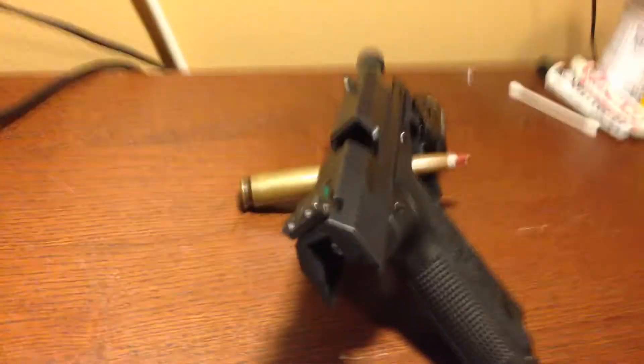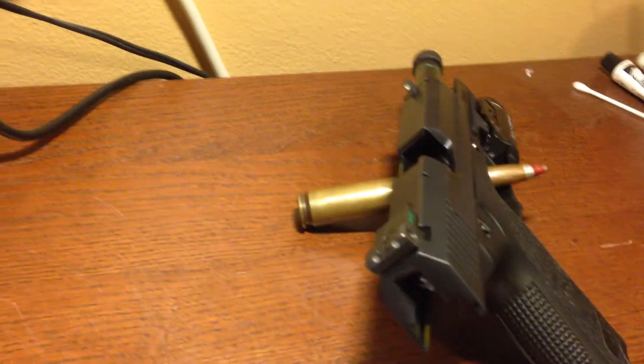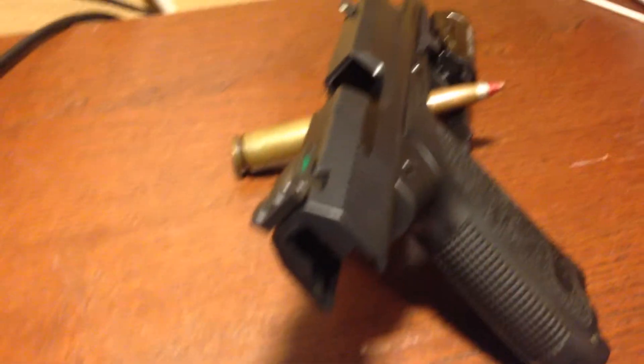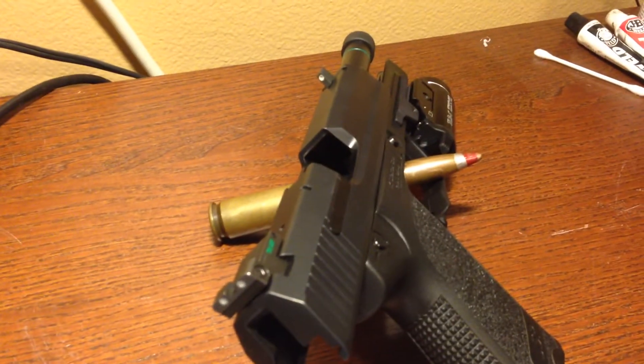So we can safely say here that tritium night sights are perfectly safe to have on your handgun. Perfectly safe to carry. Perfectly safe to have in your house. Nothing to worry about at all.